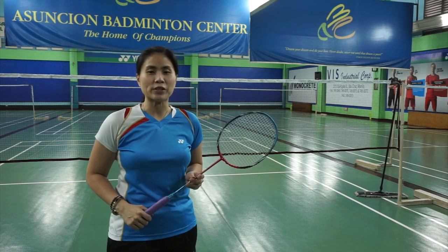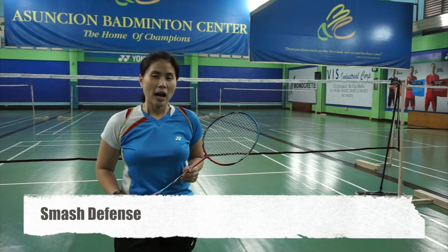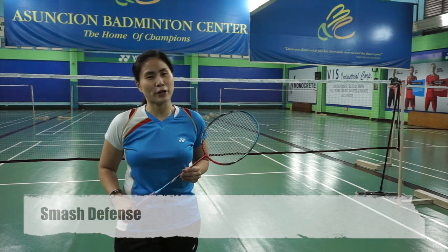Do you feel intimidated when receiving a hard smash on the side of your court? Today, I'm going to teach you how to defend yourself against the smash so you can confidently keep your game going.